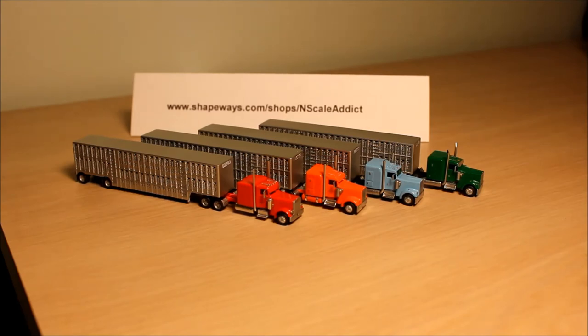There's just nothing like this in N-Scale that exists today. If you look for a nice Peterbilt, Kenworth, livestock trailer, or other modern trailers, they just don't exist. So I've got a lot of models available — go check them out at Shapeways.